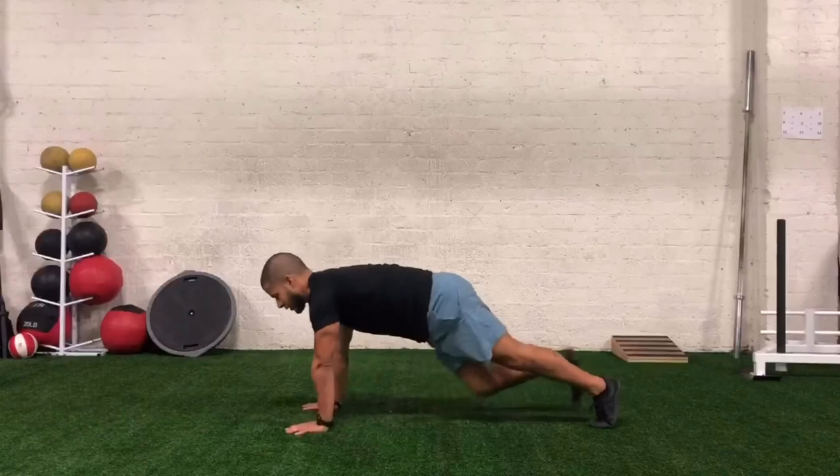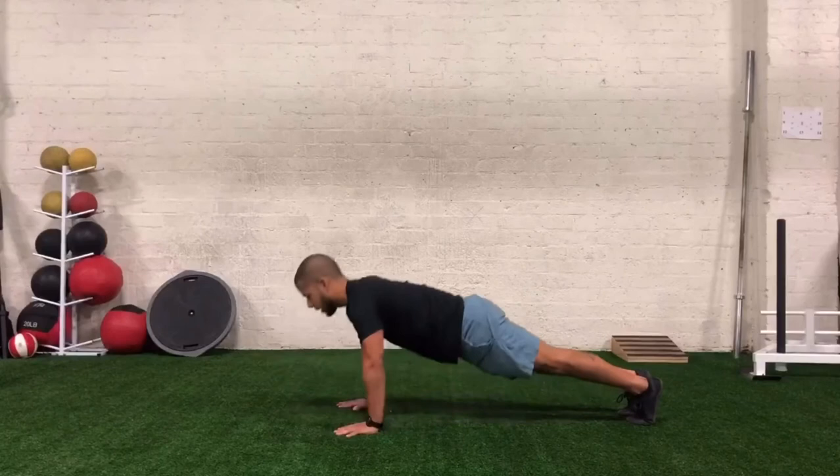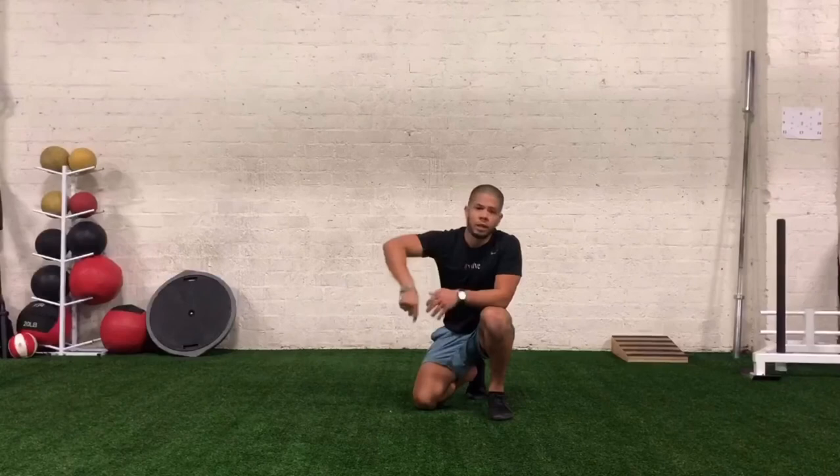And then after that, we got 10 push-ups. Good form all the way down. Make sure that as you guys are going into that push-up, we're not letting that head just kind of bop towards the floor. So you're working on keeping that chin tucked. Shoulders down, nice control through the hips. Abs braced the whole time. You got 10 push-ups.